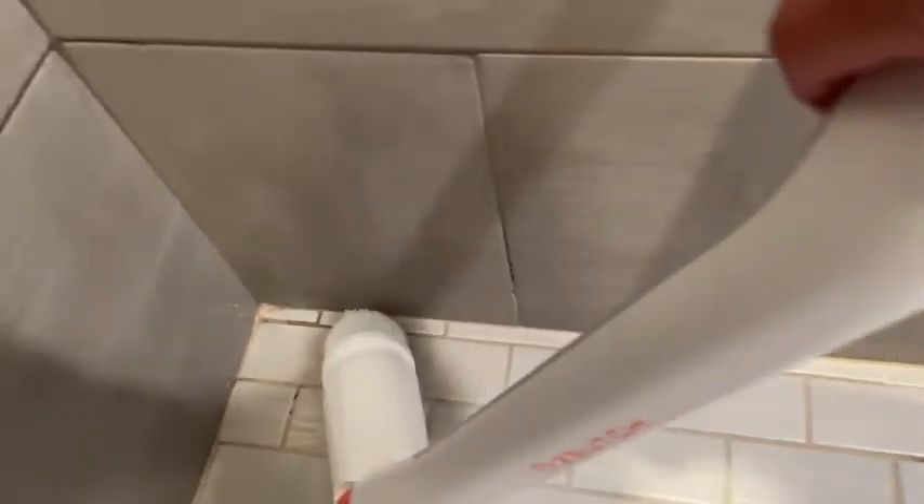This one I have on here currently is pointed. It does really well in my tiled shower along the edge, up the corner, and in any tight space. I used it underneath the lip of my toilet bowl and it did a fantastic job — you know those little holes where the water comes out that your toilet brush just can't get to.